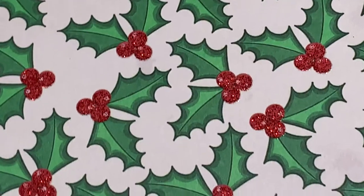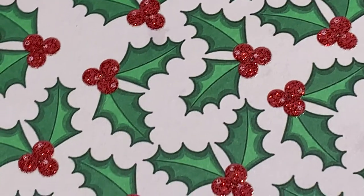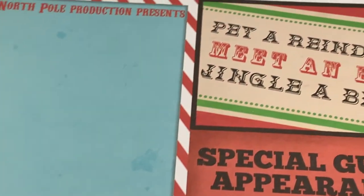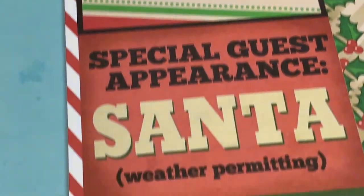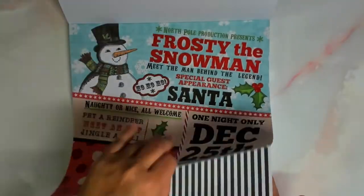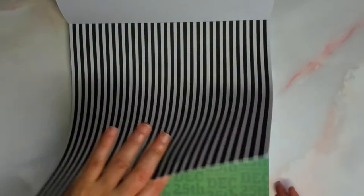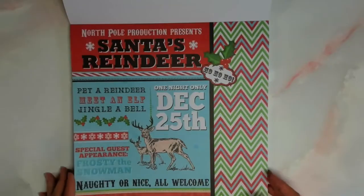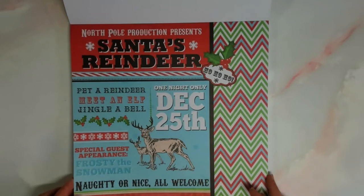I'm going to walk you through each page and the benefits of this. Definitely, if you're a scrapbooker, you're going to want to check this out. So let's begin with what you get. In this cardstock pad, you get a mixture of mattes and glimmers. There are 20 designs, and the cardstock is single-sided, which is a little bit of a bummer.